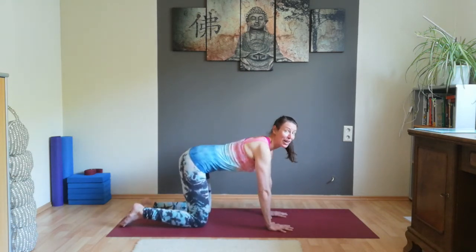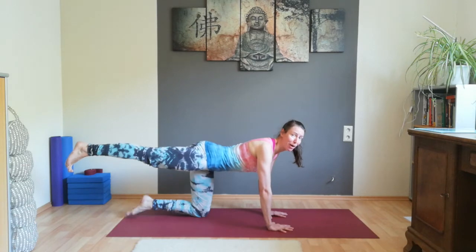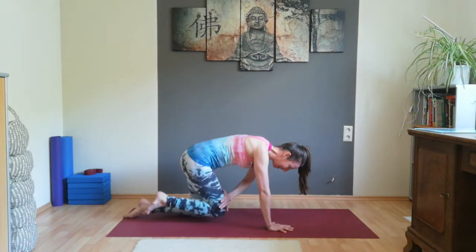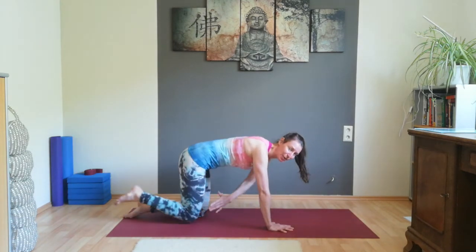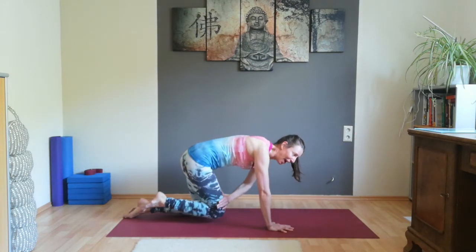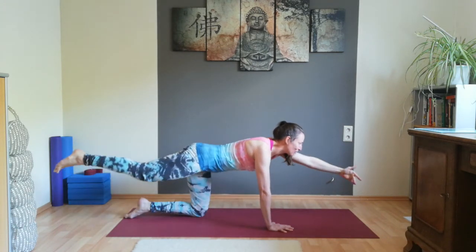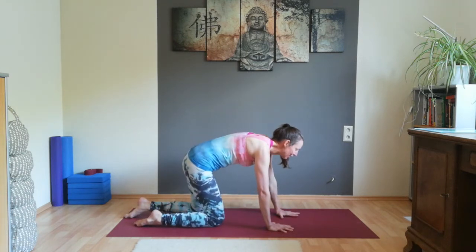Come back to the middle. Engage your abdominal muscles again, stretch your right leg back, press your heel towards the back wall. Stretch your left arm to the front, engage your abdominal muscles. Inhale here. Exhale, bring your hand and knee together — press. Inhale, stretch. Continue for several rounds: exhale, hand and knee together, press; inhale, stretch. Two more rounds. Exhale. And once more — stretch — exhale, hand and knee together, press. Very nice.